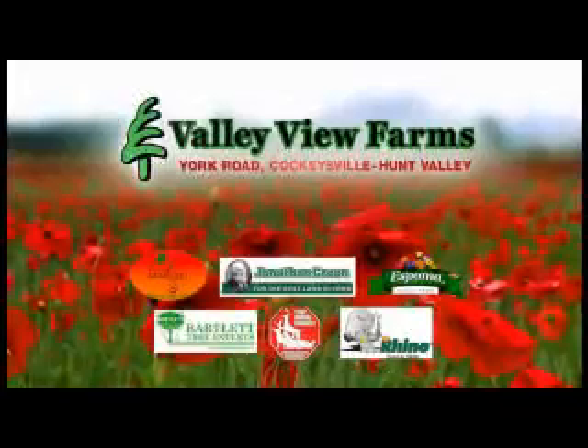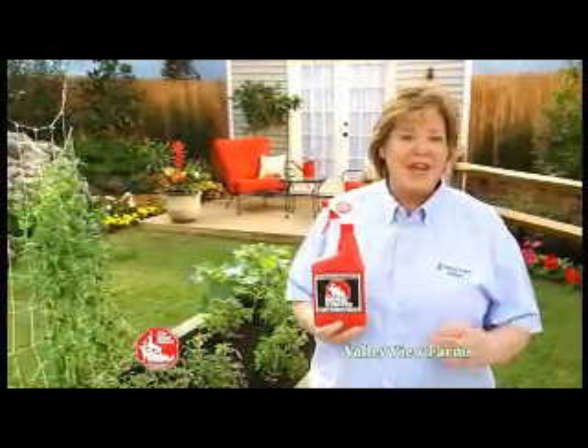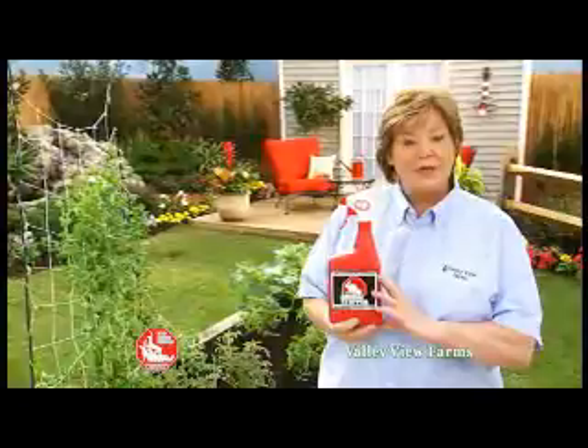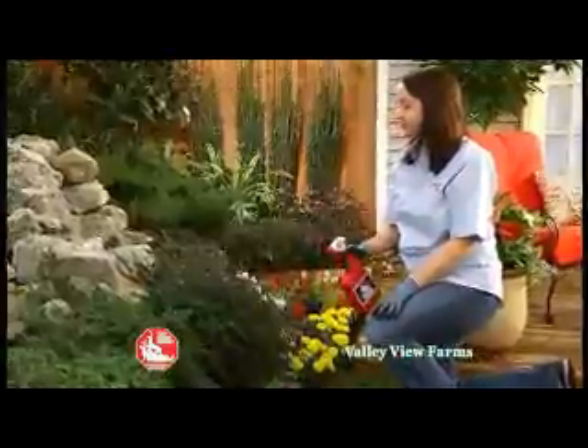Here's today's gardening tip from Carrie Engle of Valley View Farms. If you want to keep small scavenger animals and garden herbivores out of your garden, use Messina Wildlife's Animal Stopper liquid repellent. Animal Stopper is organic, so it's safe for use around fruits and vegetables. It dries clear and odor free.